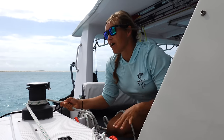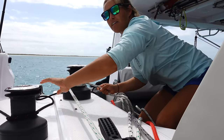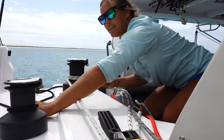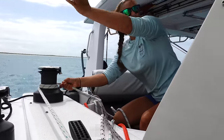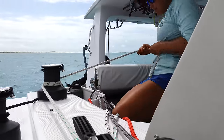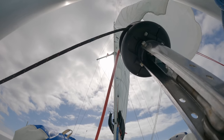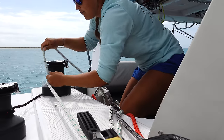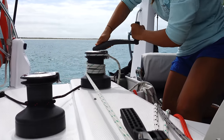Our jib is on a roller furler. The red and black line is our furling line — the clutch is open so it can run free, and then I'm pulling in the jib sheet which will pull out the sail. Once it gets too hard to pull by hand, we wrap it and winch it.